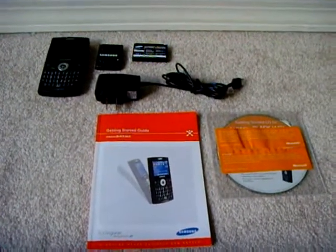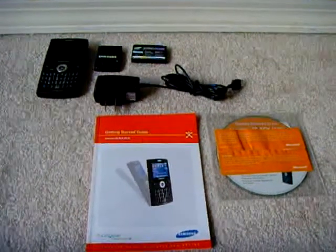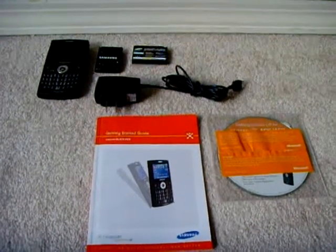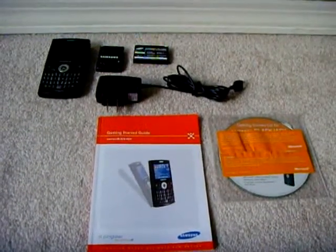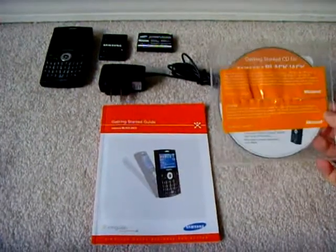This one is the older version so it has Singular on the bottom of the phone. To start with, this is probably what you're going to receive when you get the phone brand new. Of course, now it's pretty old so mainly you get the Getting Started Guide and Windows Mobile CD.